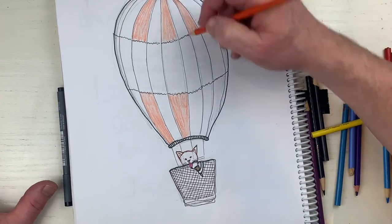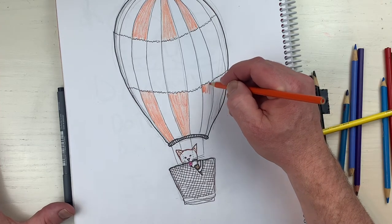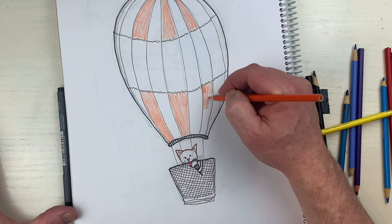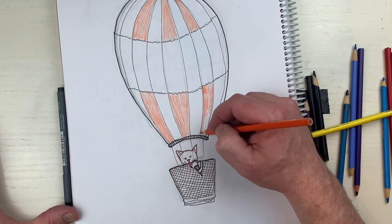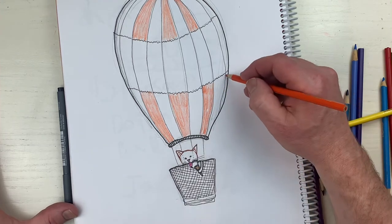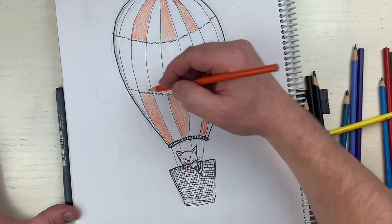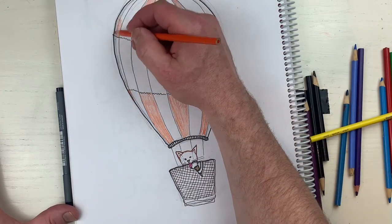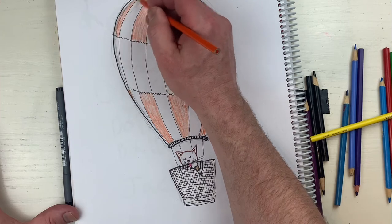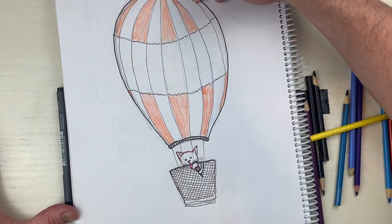Now I'm just gonna pick orange from my first color and color in some of the shapes, creating a pattern - so every other shape will be colored with orange. This one would be orange too, and this little piece right there, and this little tiny piece right there, and this little tiny piece. That creates the pattern - and this part over here too, I almost forgot about that.